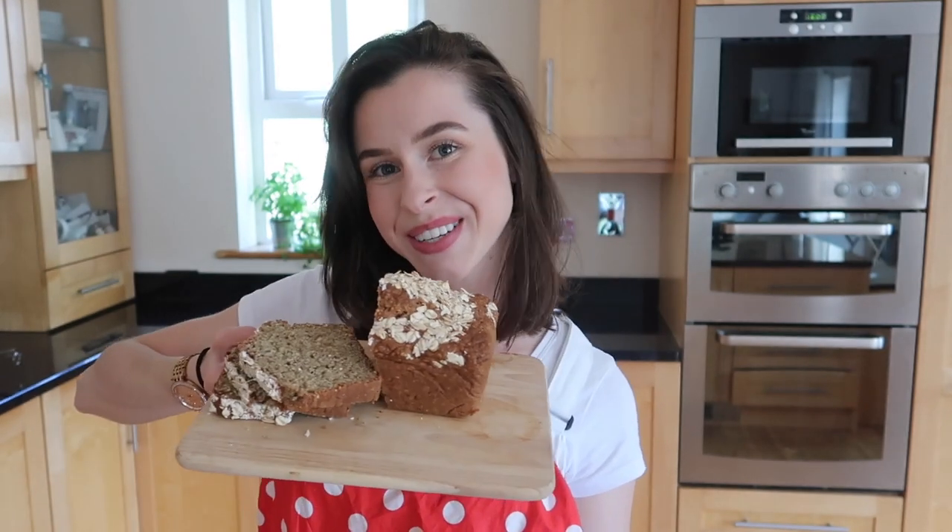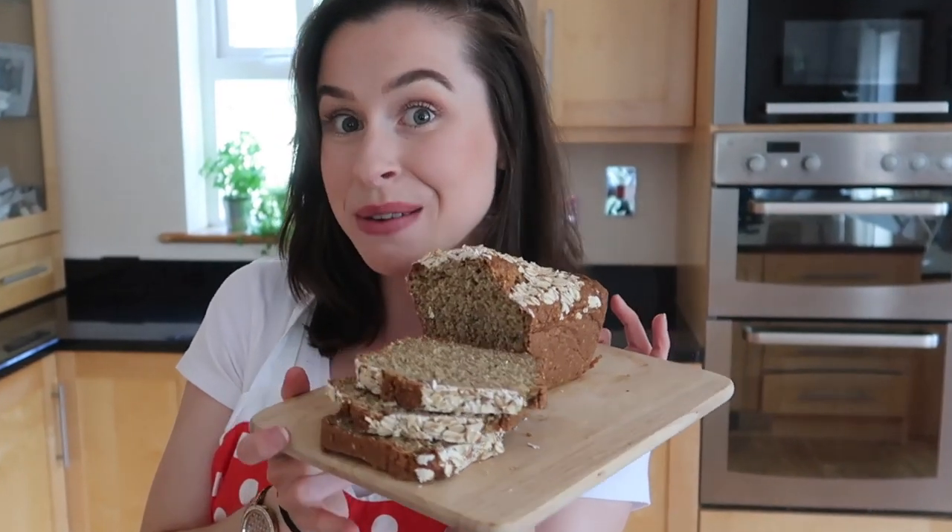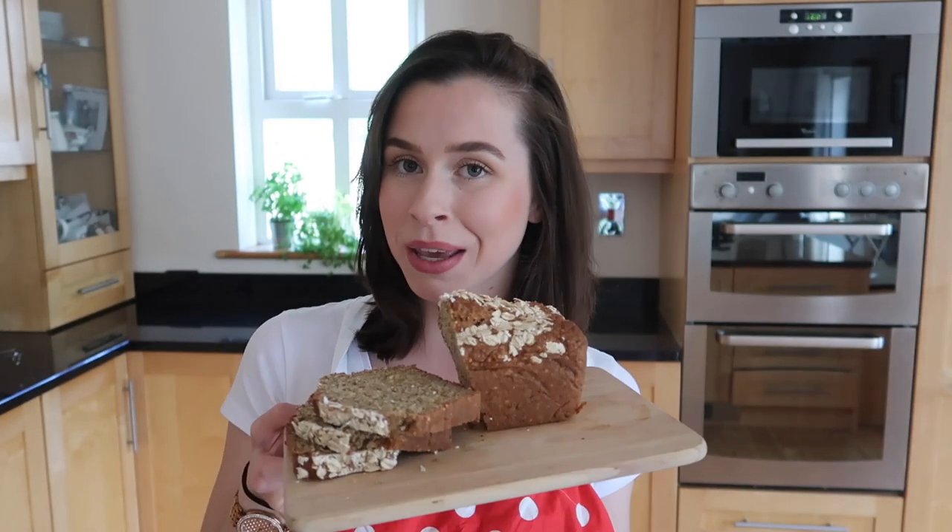Welcome back to my channel — my name is Sinead and today I'm going to show you how to make this beautiful traditional Irish brown bread loaf. I've been absolutely obsessed with baking, loving that post-dissertation baking life, and specifically I've been loving making breads of all kinds. This has got to be my favourite so far — my granny used to bake bread every single day, so it's no wonder I'm obsessed.